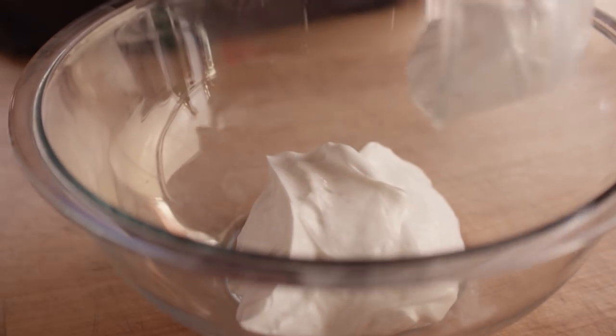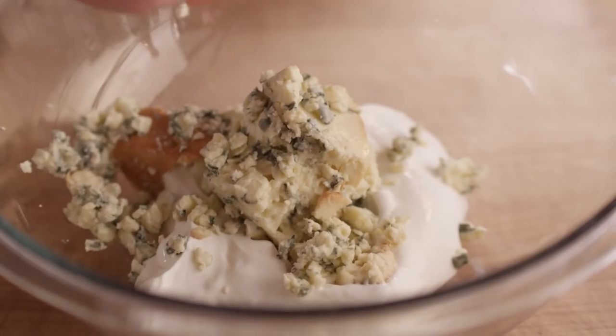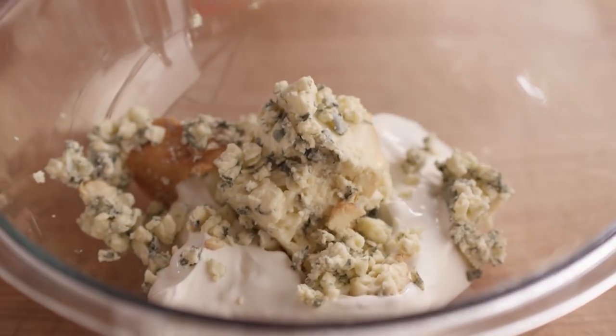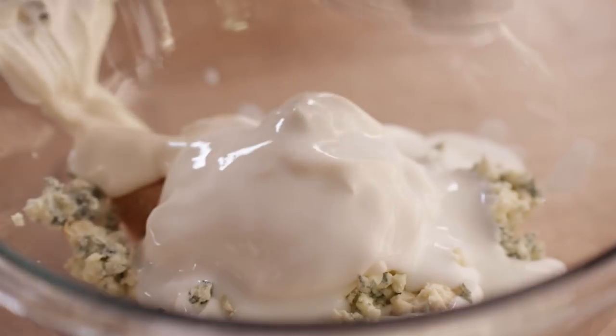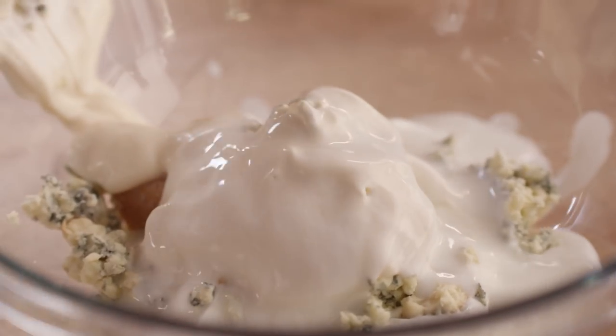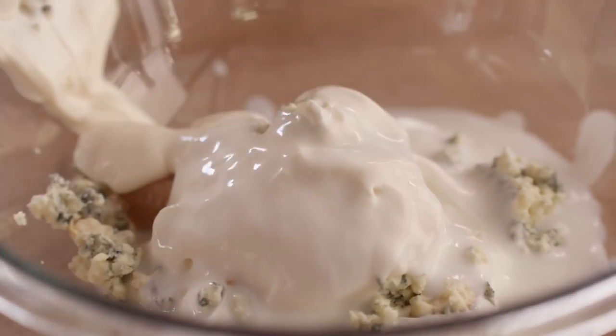While that steak's cooking, we're gonna put together our blue cheese dressing. This is a fantastic dressing for salads, for dips — I love to use it in all kinds of stuff. You can make variations, add a little bit of cilantro or some chipotle if you want a Southwest version. But what we're doing today is fairly straightforward and maybe slightly centered toward New Year's Eve. We're gonna start off with a cup of sour cream, then four ounces of smoked blue cheese, one-third cup mayonnaise, three tablespoons of buttermilk, and a tablespoon of champagne vinegar — which is where we get our New Year's Eve touch.